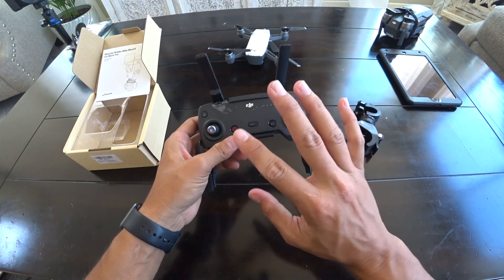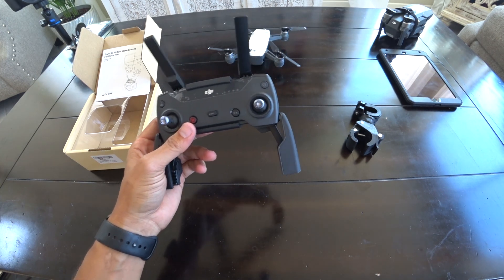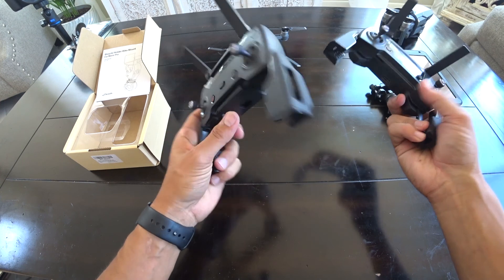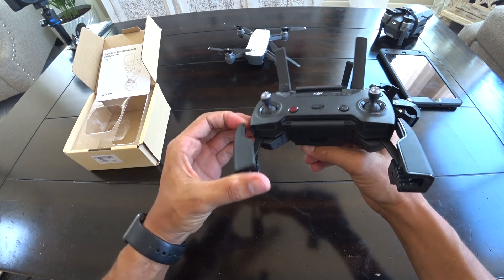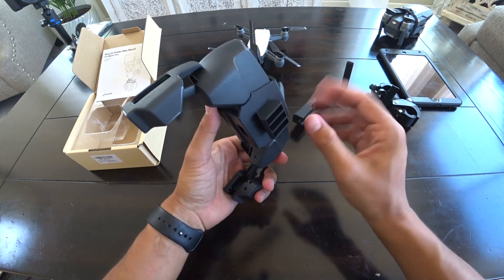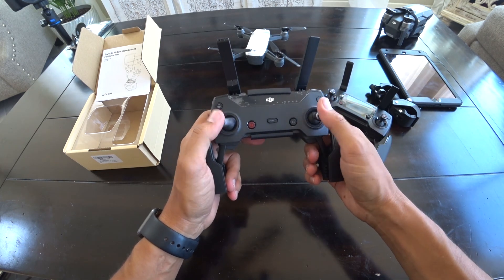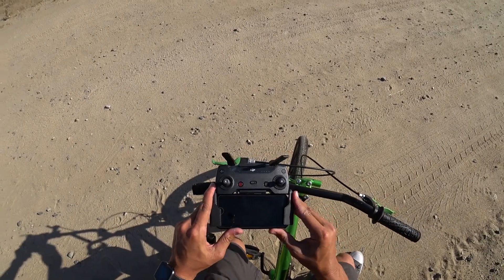Just to confirm — although the controllers between the Mavic and the Spark are very similar, they are not exactly identical. However, most sizing and fitment should be pretty much the same. It does work with the Spark controller, so I'll probably be using the Spark since I just got it and want to try it out. I'm going to hook that up, set up the Spark to do some Active Tracking, and have the iPad on there so we can see what's going on.